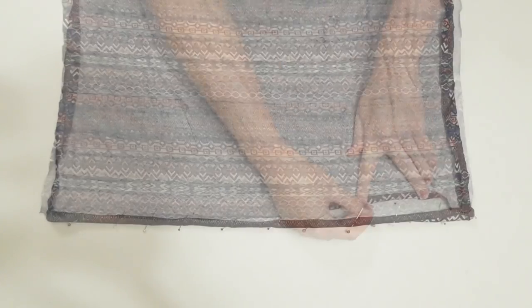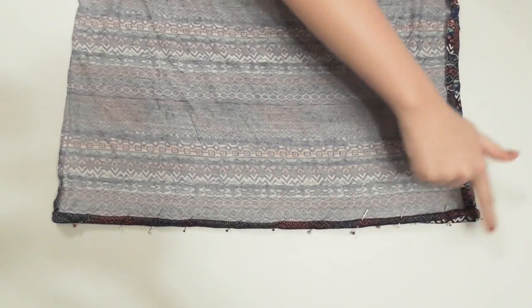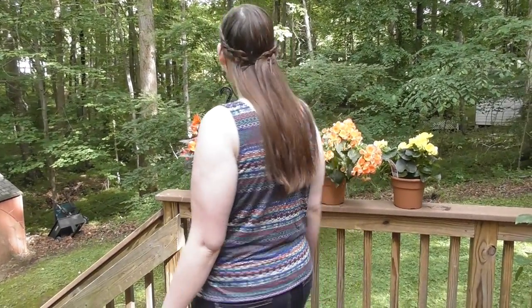Finally, you'll just need to hem the bottom edge of the tank top, so repeat that process of double folding, pinning, and sewing — and you're all done with your very own tank top, which is so easy to make. Thank y'all so much for watching, and have a wonderful day!